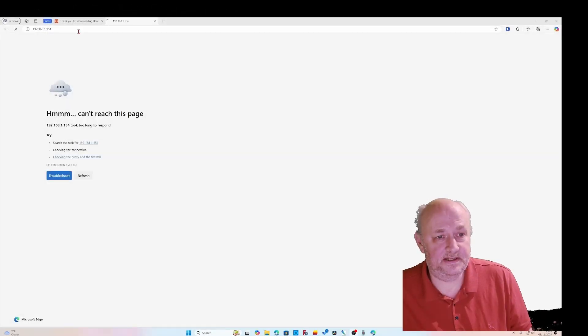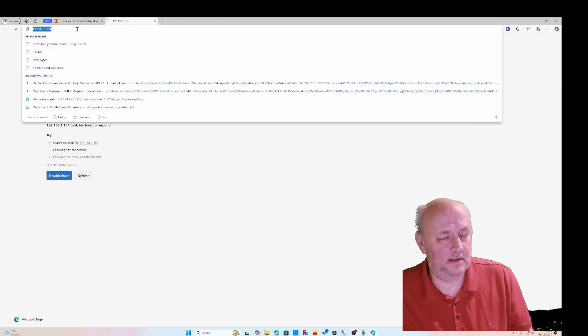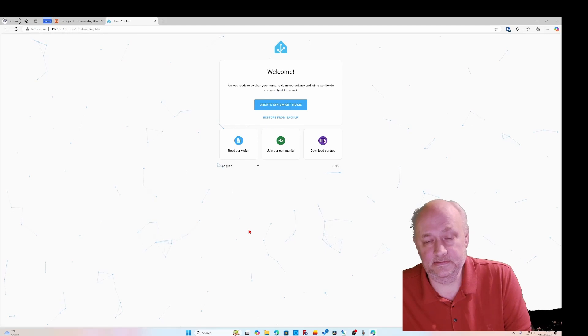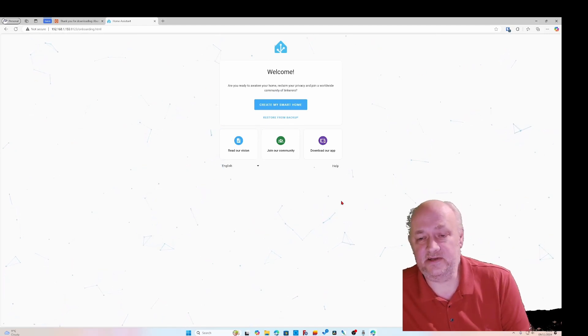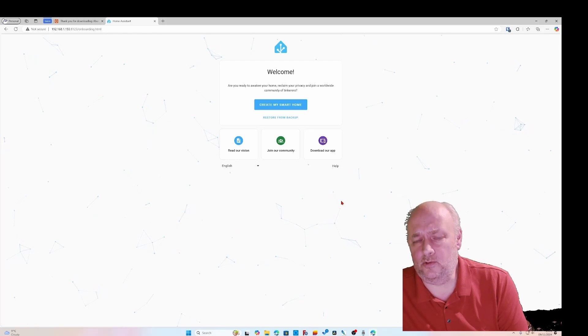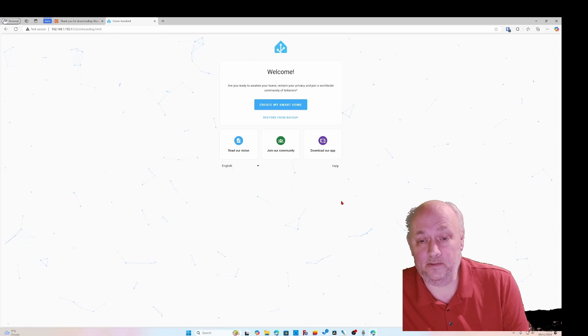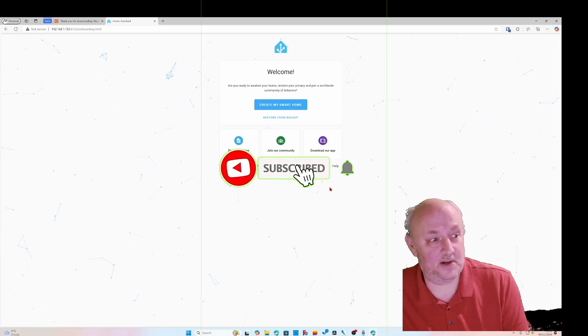Back on my computer, I type in the IP address we just noted down, remembering to put :8123 on the end, press Enter — and there's Home Assistant, all ready to set up, a blank install. I'll cover restoring a backup in another video because this one's gone on long enough, but we covered everything I wanted to: installing a fresh blank copy of Home Assistant on a new machine. See you on the next one.